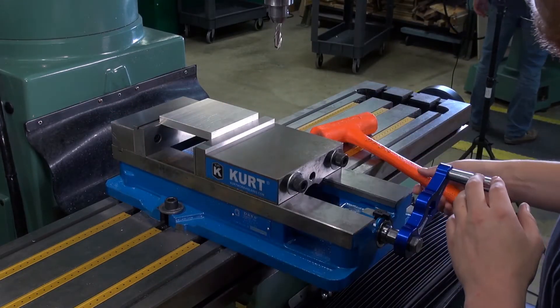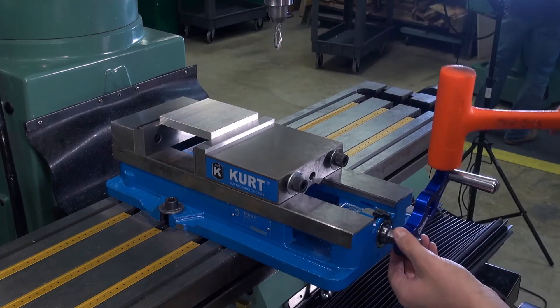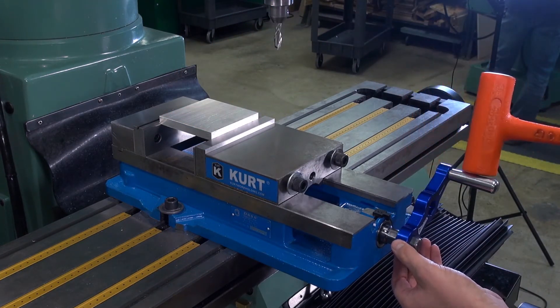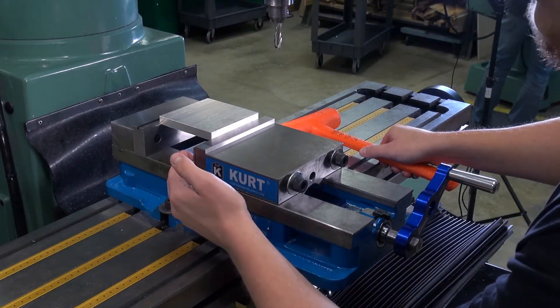Now we have an aluminum stock hand tightened in the vise and we will use our dead blow hammer to hit the stock itself and the handle on the blue part, not this handle part, and repeat as necessary to ensure the stock and the parallels underneath cannot move.